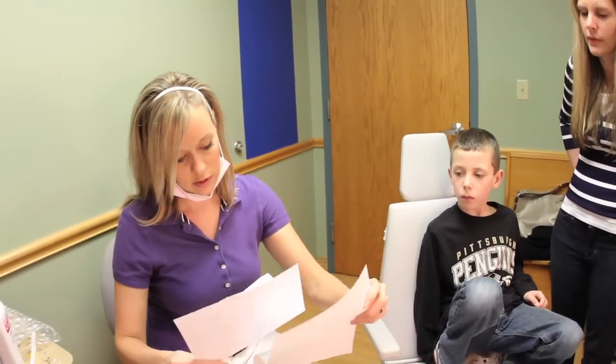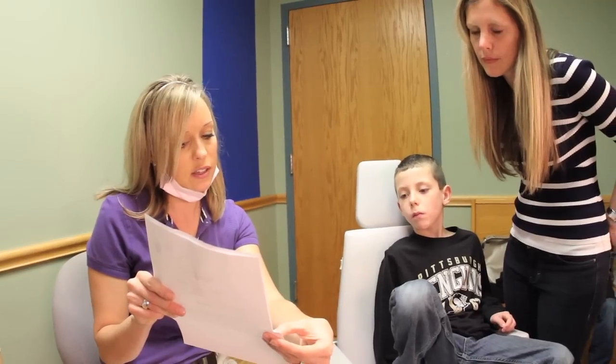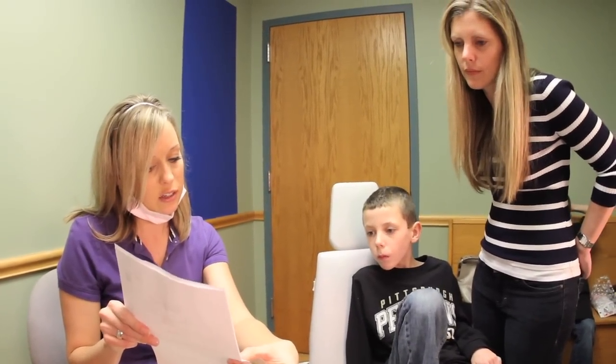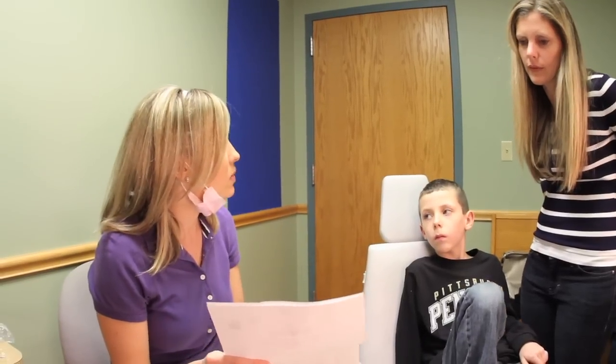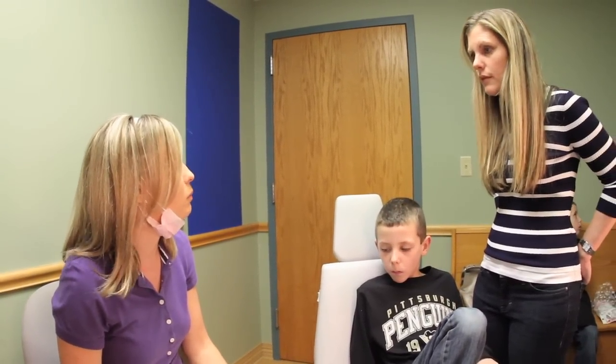The patient manager will go through all the instructions with the patient and parent, including foods to avoid and how to keep the expander clean. We also cover hygiene, diet, and speech. Their speech may sound a little bit unlike themselves at first, but the more they talk and get back to their regular activities, the more they'll start sounding like themselves.